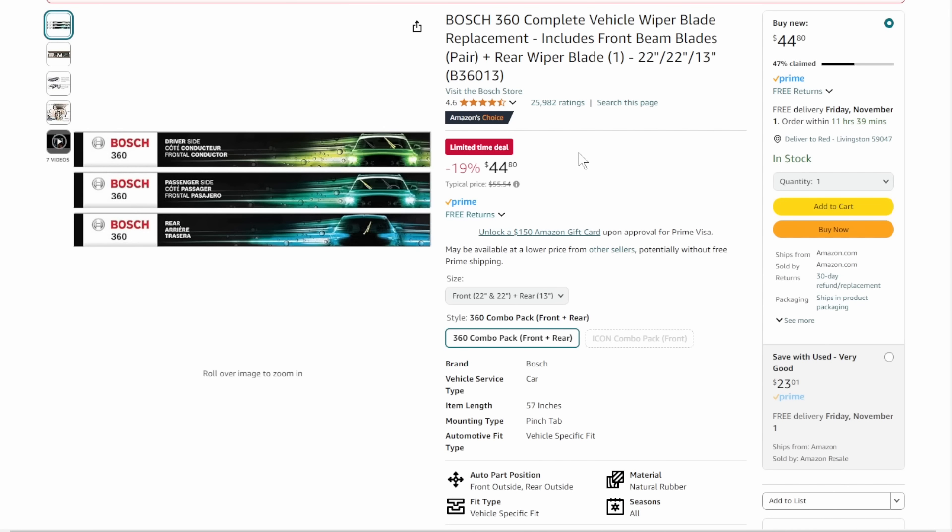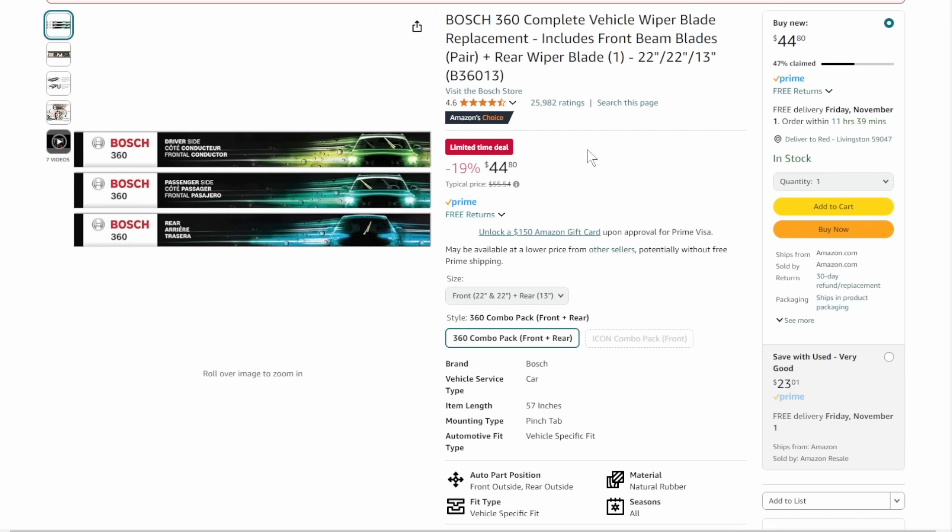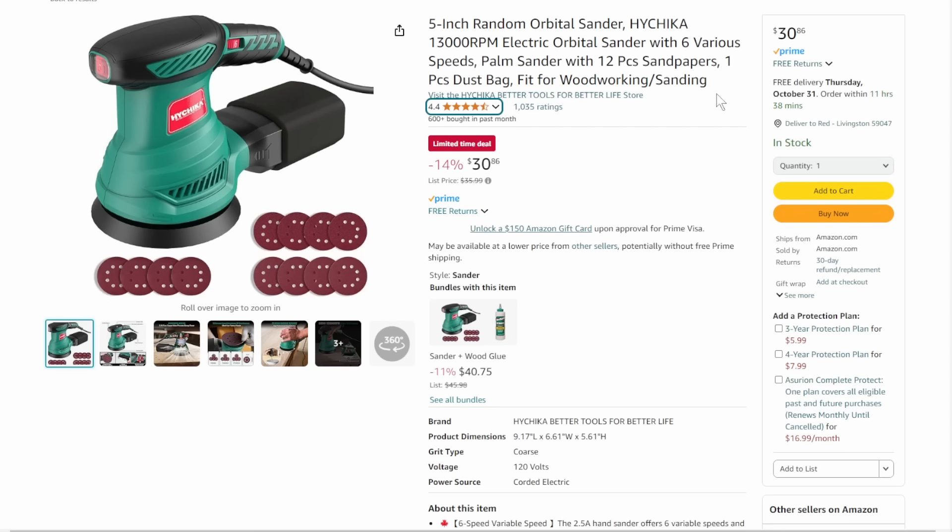We've got the Bosch wiper blades — I'm still a Bosch fan, nothing but good luck with them. The Bosch 360 complete wiper blade kit includes front beam blades, rear wiper, driver and passenger sides — make sure they fit your car. It's 19% off, taking it down to $44.80. It is 47% claimed.